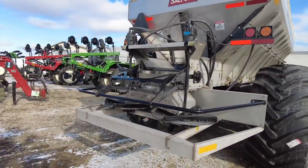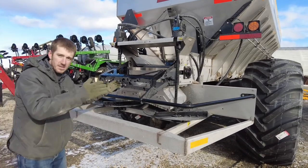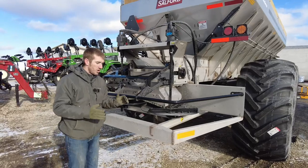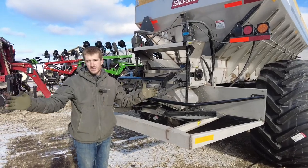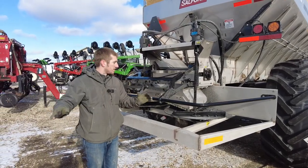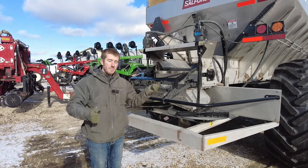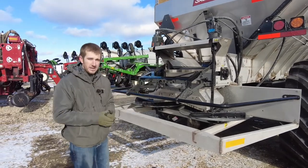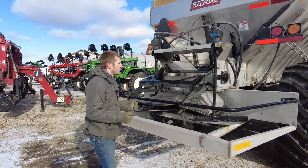Now we get to the back of this spreader, and this is kind of the money part of the spreader. This is what makes it the Magna Spread Plus — its ability to throw fertilizer 120 feet in a flat, even pattern, but then also do lime with the same spreader. That's the beauty and the secret behind the Magna Spread Plus.